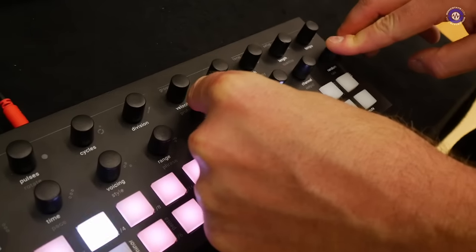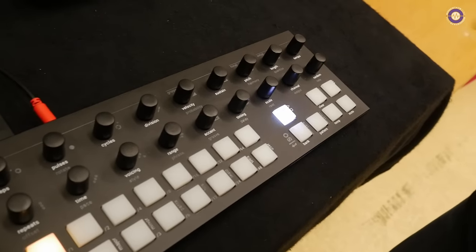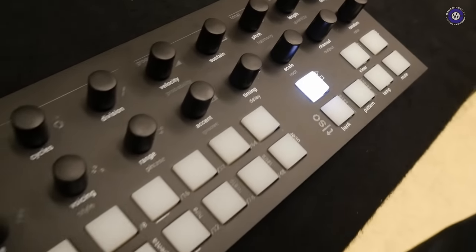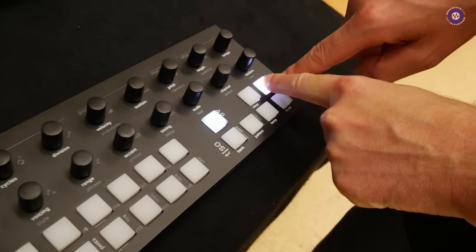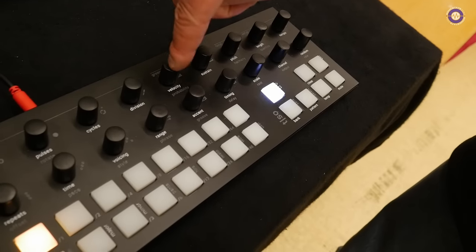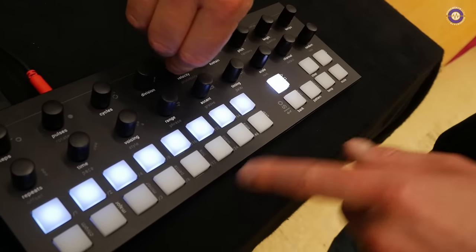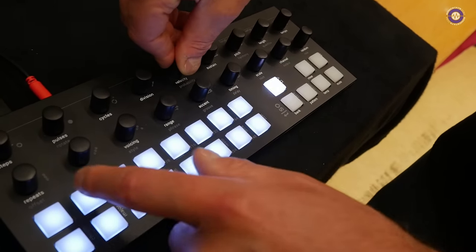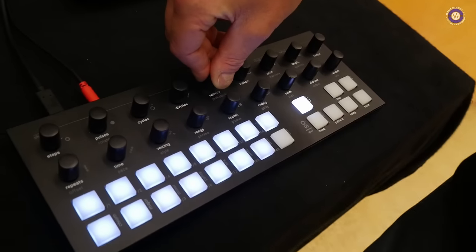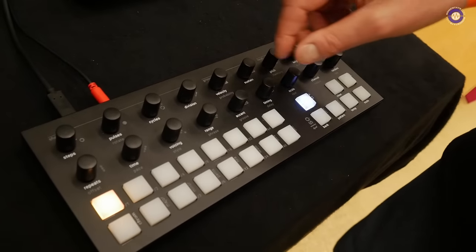All of these knobs are push buttons as well, right? Exactly. So you've got two parameters on each knob. The secondary functions are accessed with the control button over here. When you push a button — this is the velocity — I can turn it and this acts like a screen. They are both the screen and a way to change the parameter values.